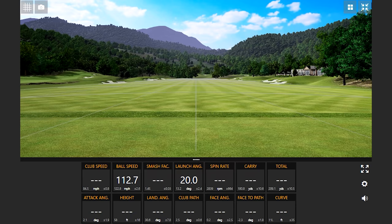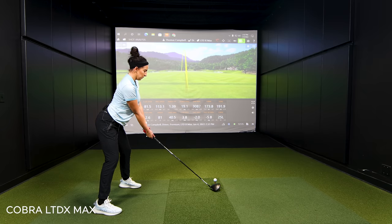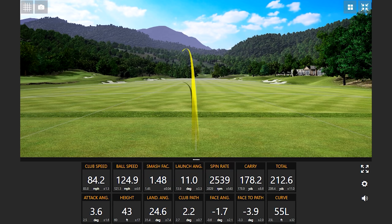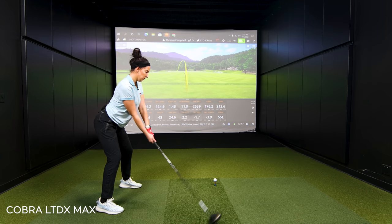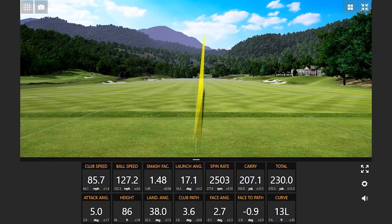I hit that a little high on the face, I think. But for catching it that high on the face, the spin rate was around 3,000 — it wasn't bad. Another good one there, that might be up there, yeah, 212. Good one there too, that might be pretty deep — 230. That's what I like to see. So the first shot was 194 carry going 222 total. This last one, 207 carry going 230 total.